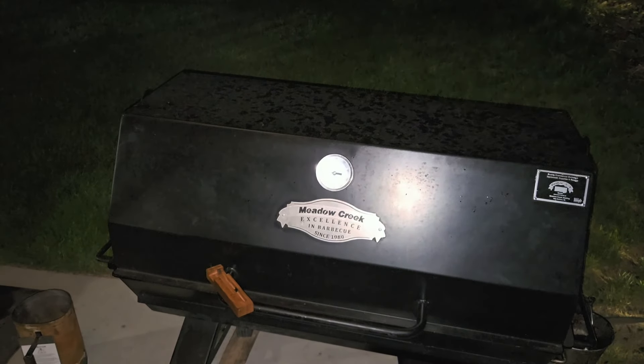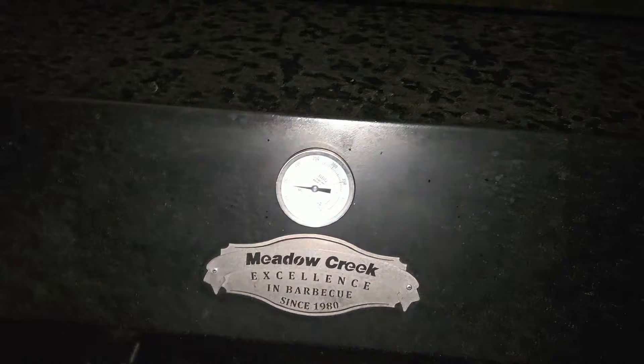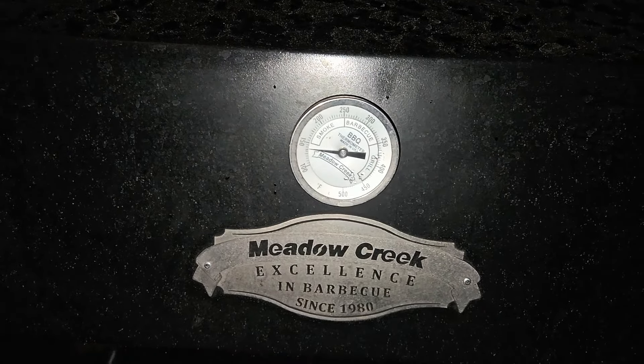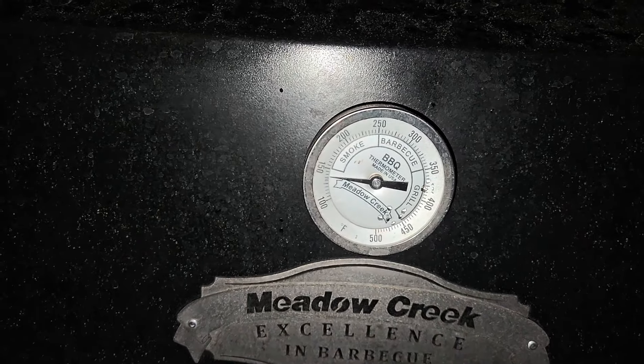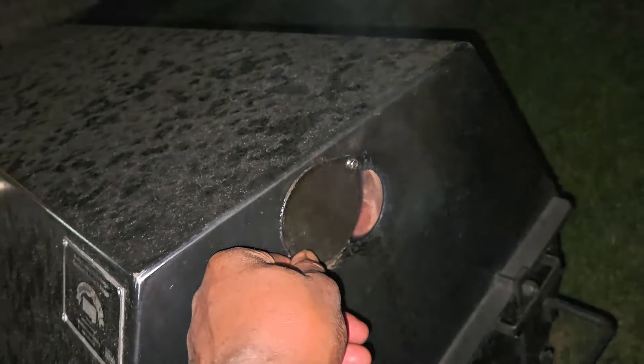Good evening guys, it's 9:30 PM. The PR 42 has only been on for maybe five to ten minutes and it's already just about at 150. I already locked everything down because I know the PR 42 can get the temp up really fast. I got both my top vents at halfway because I want to run 190 to 210 throughout the whole night — slow cook.